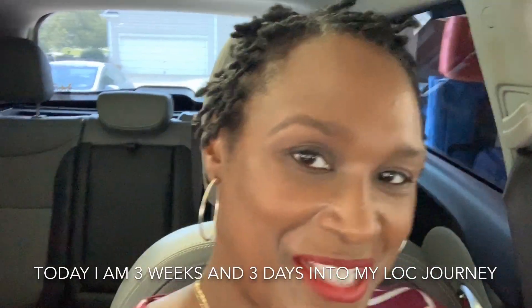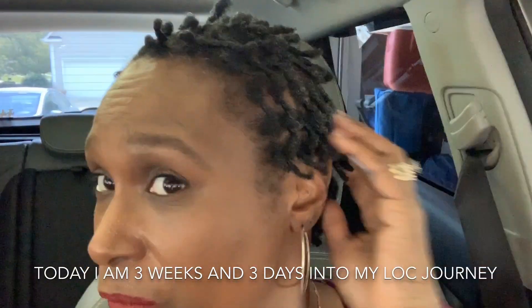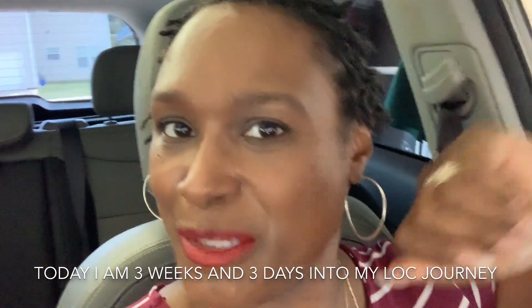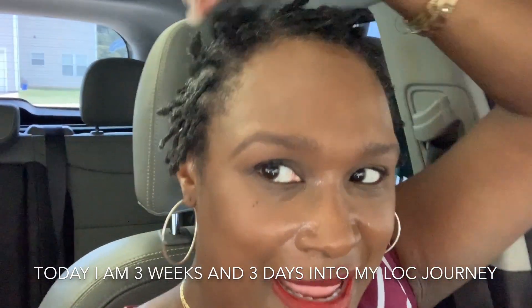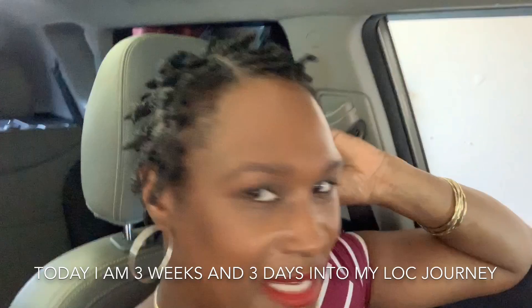Welcome back divas and gents. This is Y2K Diva Locks coming at you with a brand new fresh re-twist. You can see I got a little bit of hang time. I have a little surprise for you — I need y'all to stay tuned. You can see my little re-twist.